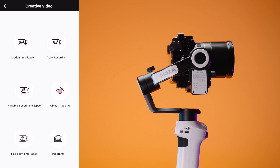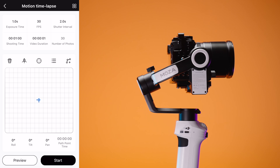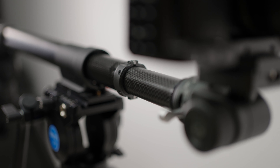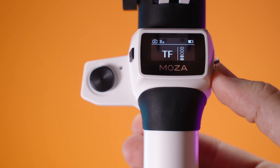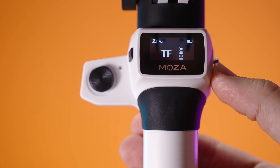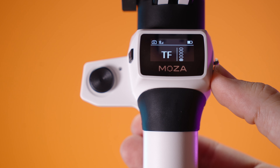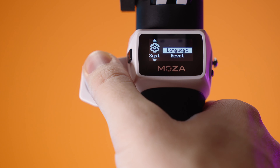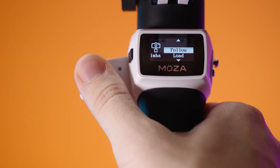We can reverse the joystick as well and go into advanced settings like fine-tuning the level if your horizon is not leveled properly. You can also upgrade your firmware with this app. All in all, it's a very simple to use and easy to understand and navigate app. We have a lot of creative capabilities as well, like motion time-lapse, tracking mode. And you can use this gimbal with your Moza iSteady Pod, for instance, to combine the movement of the slider and the movement of the gimbal itself — a very nice combination.